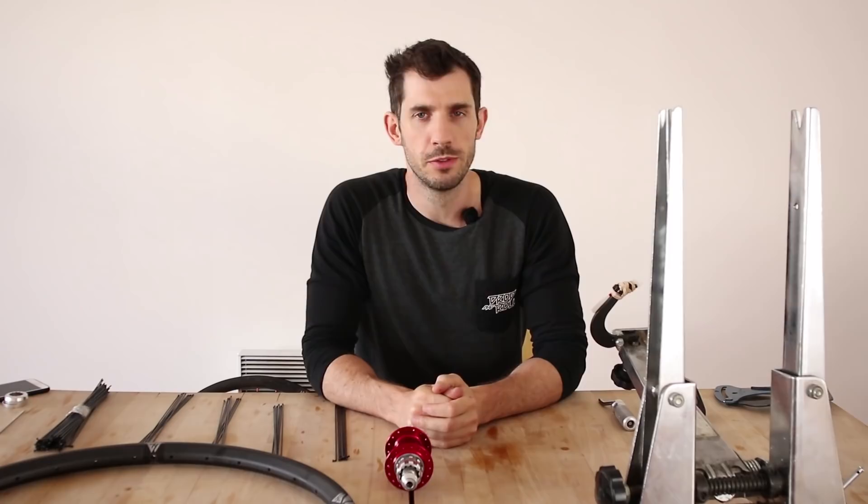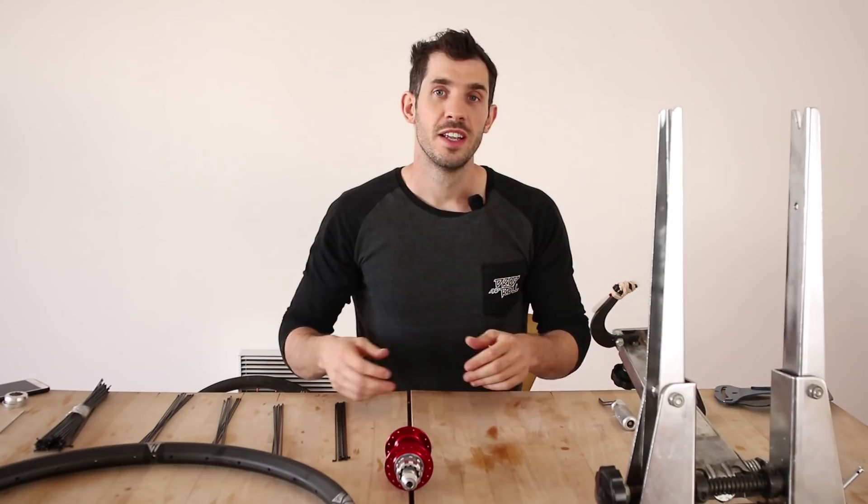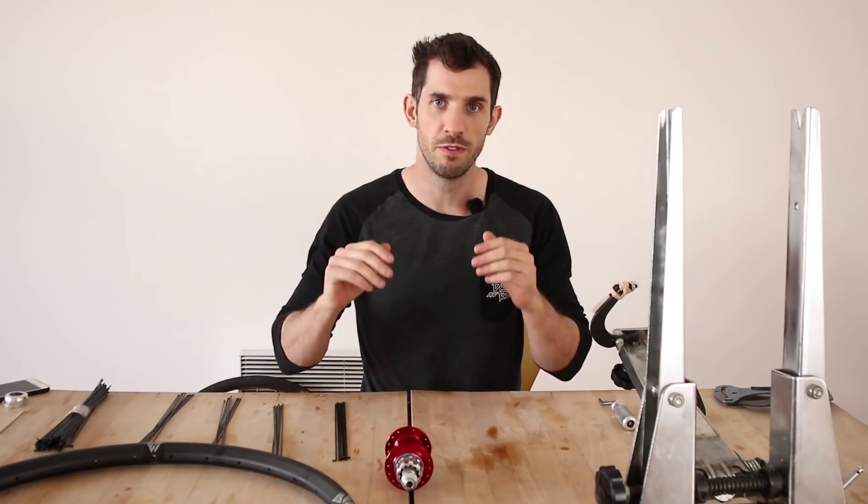Welcome back, hope you had a fantastic week. Today I'm going to do another wheel build video, but this one is going to be a little bit different. Instead of going through all the details step by step on how to build a wheel — I've already done that — this time I'm going to see how quickly I can build a wheel, and I'm going to do it in real time. There are not going to be any cuts or skips.